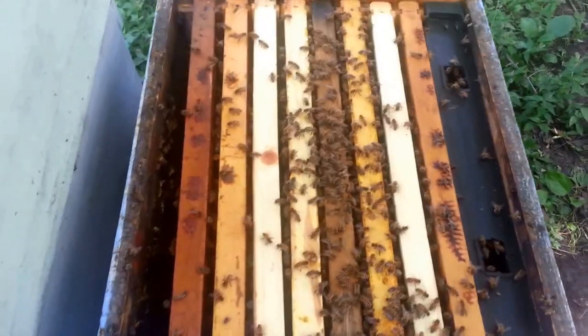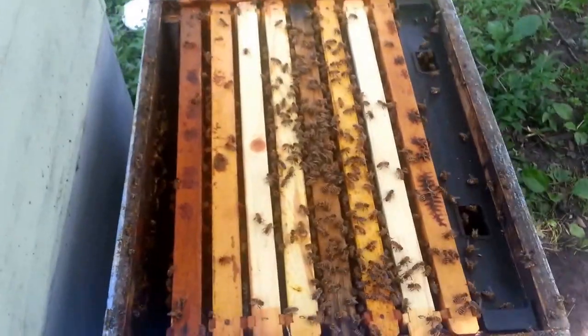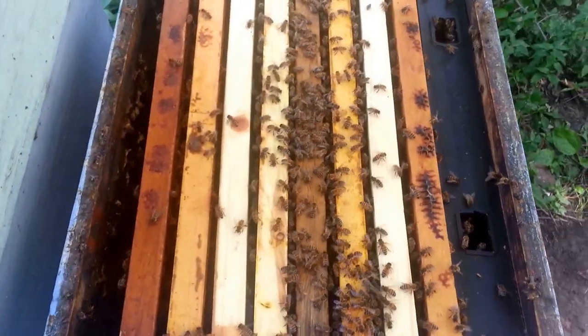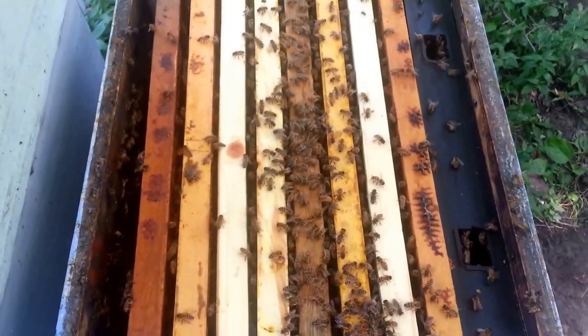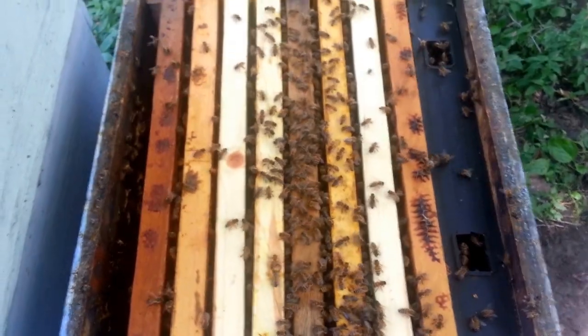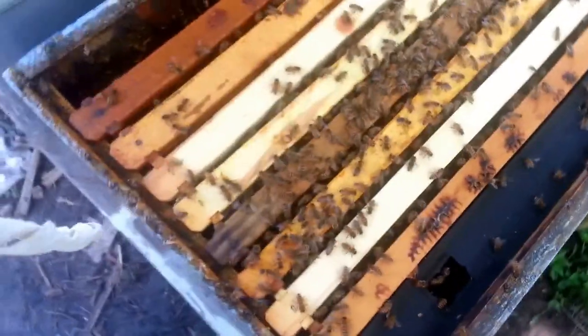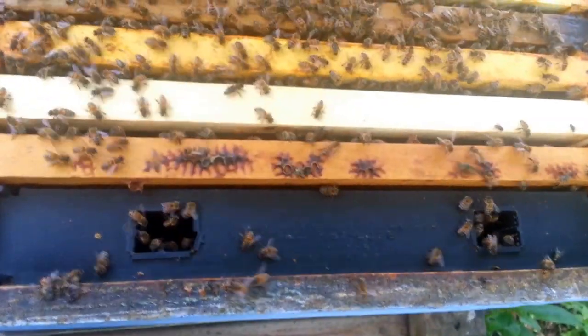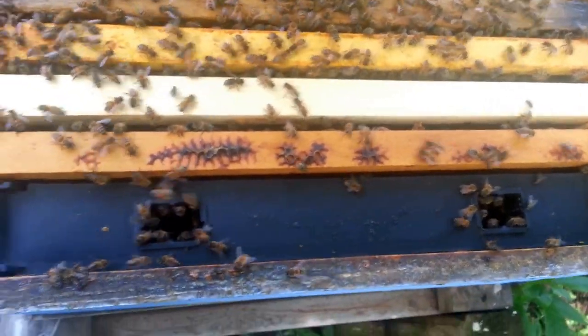Good afternoon, YouTube. Let's talk about feeding our bees today. The first type of feeder that we're looking at here is a frame feeder, one that goes down inside of the hive, and you can fill it up and the bees can then work it from the inside there.